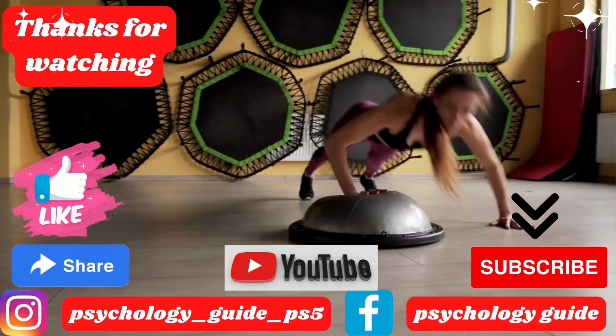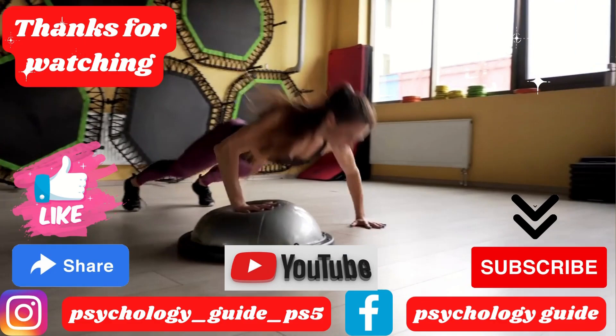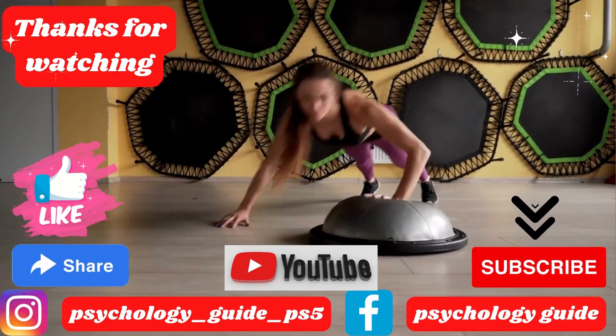Thanks for watching. See you soon in the next video. If you like the contents of the video, please like, share, and subscribe.